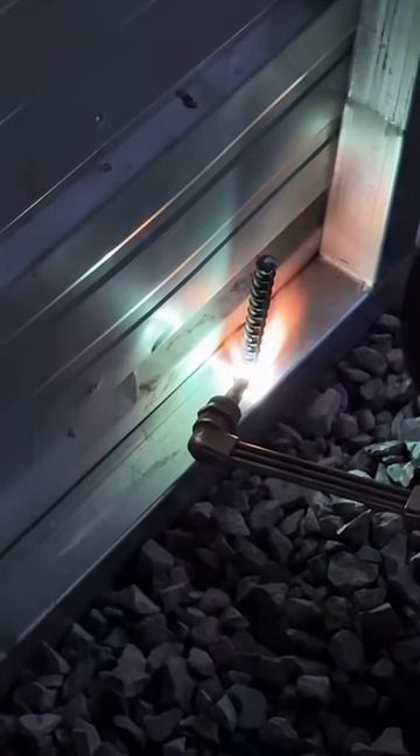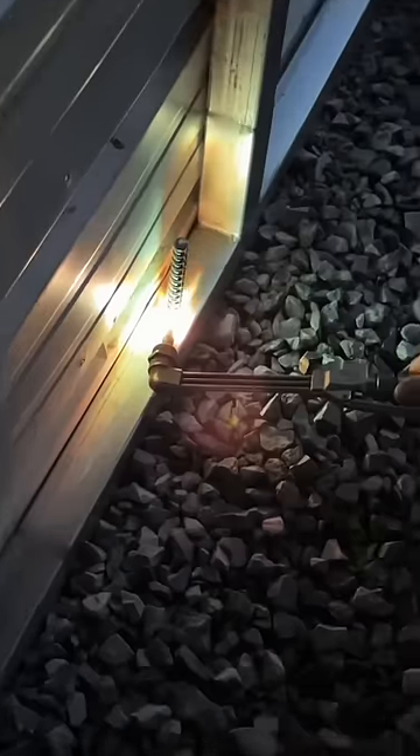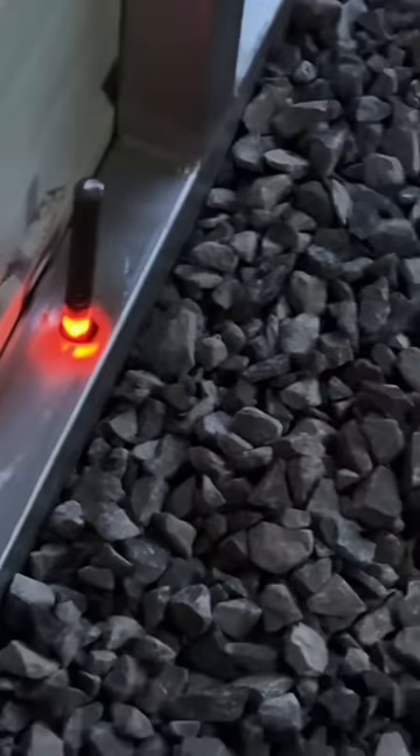It heated up a lot faster than my little camping propane torch, and once he got it glowing red hot, I took a pipe and bent it over. Unfortunately, my filming skills while doing that weren't really that good, but you get the idea.